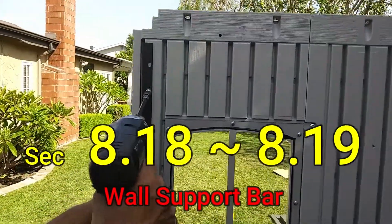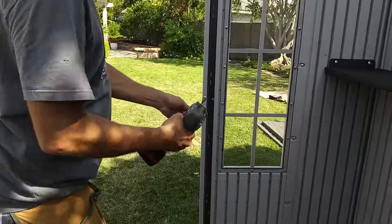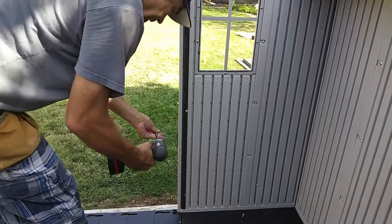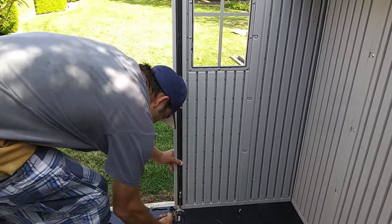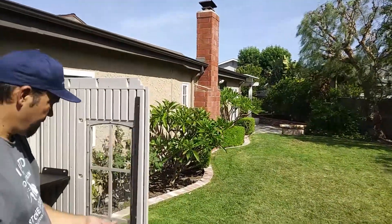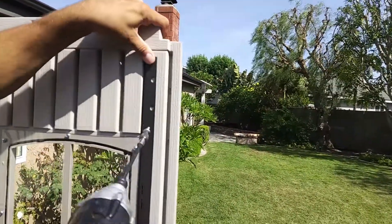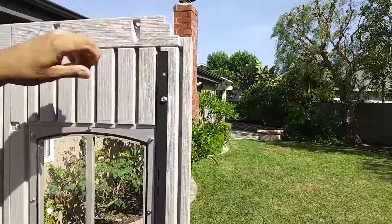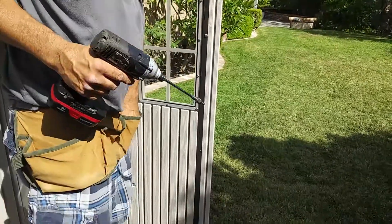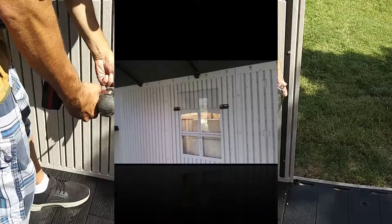On to Section 8.18 and 8.19 — the wall support bar that goes on this last panel, and then should be another one on the opposite side where the door is going to be, which would have been your first panel. Goes right there, staged perfectly. Looks like the shelves have been put up there — that adds to the integrity, holds all the panels right where they're supposed to go. It's good to put the shelf on usually at this time, either as you go along or right when the walls are up.